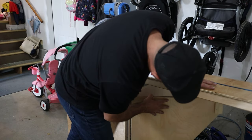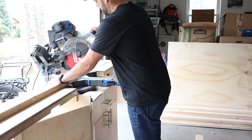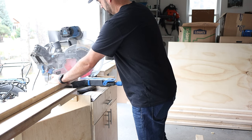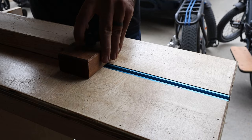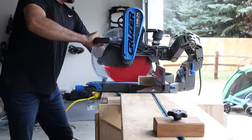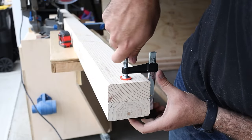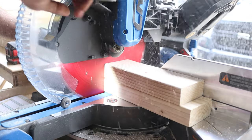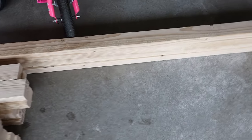With everything marked on the wall and ceiling, it was time to cut all the 2x4s to length. I started by chopping one end off each 2x4, then finished all the cuts using a stop block to ensure pieces that needed to be the same size were exact. I also clamped two of the longer pieces together to make the cut since they were a bit too long for my outfeed table. Everything is cut except for the 2x2 boards — I still need to rip some 2x4s in half for those.